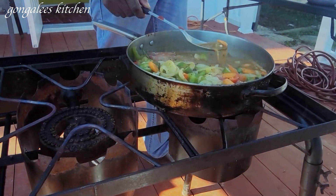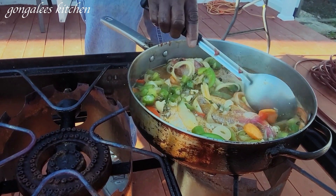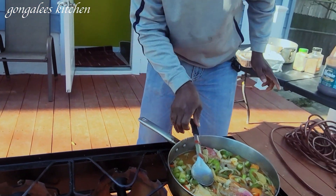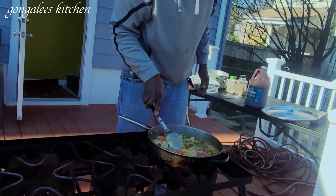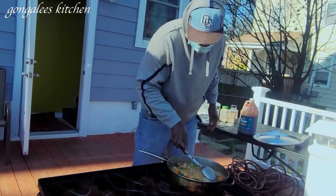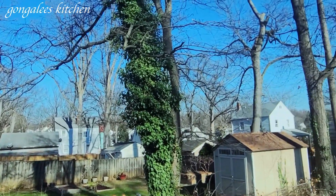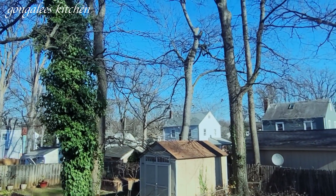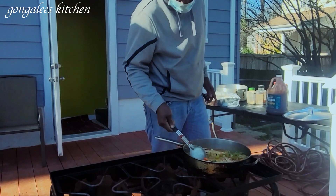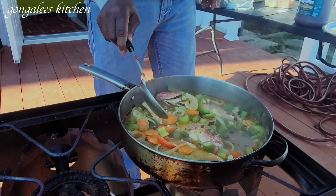Yeah, some steam fish hookah. It's looking good already. Yes, smelling good too. So you just put some of the juice on top of it — red juice on top of them. Yes, man, juice on top.